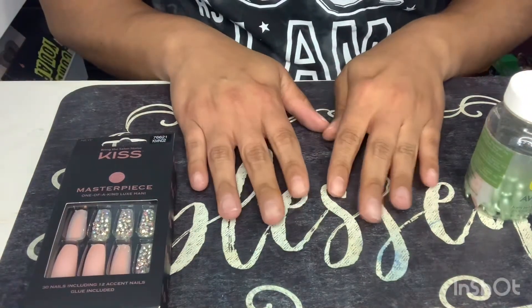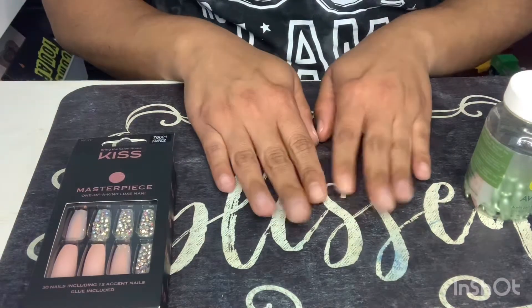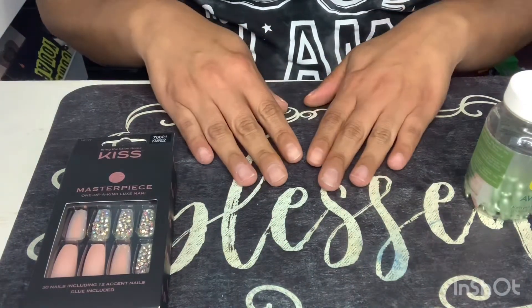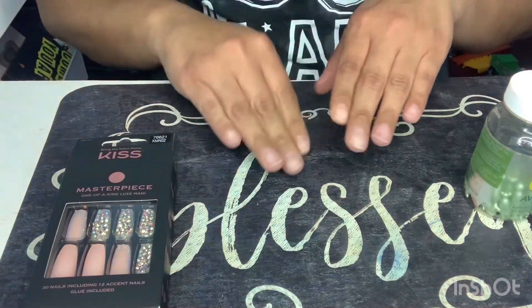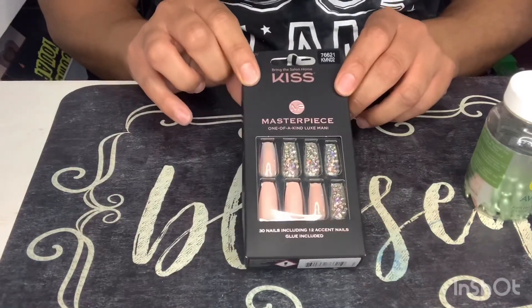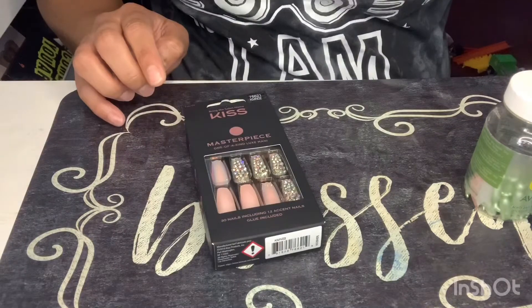Hey queens, welcome back to my channel. I decided to change it up and do my nails because with this quarantine all the nail salons are closed, so I took off my acrylic nails and decided to do press-ons. My sister blessed me with these Kiss Masterpiece nails — they're a bubble pink color and some have rhinestones, right up my alley.